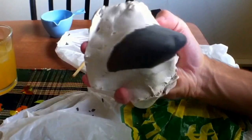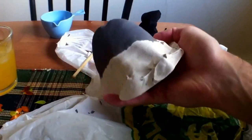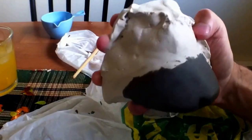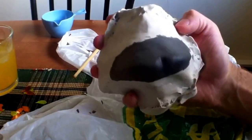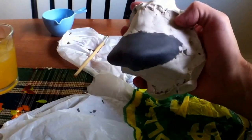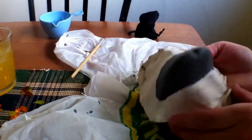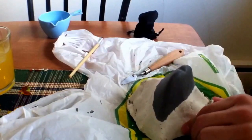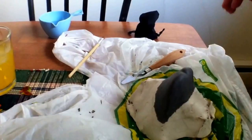And there we are. My sculpting for this prosthetic is basically near enough done. I do have a little bit more that I'm going to do in just a second but the sculpture part is basically done. As you can see the edges are nicely smoothed off, the best I can get with this clay. Now I'm going to use a technique that I learnt from Don Lanning over at Stan Winston's School of Character Arts.